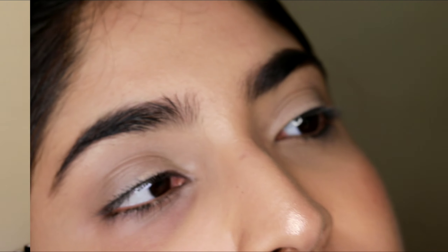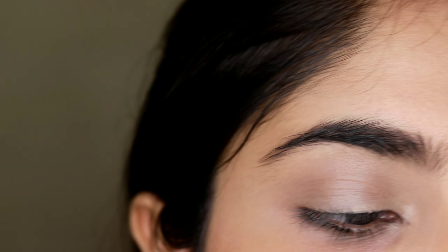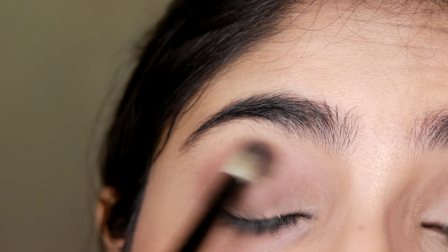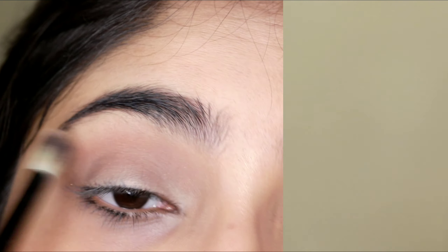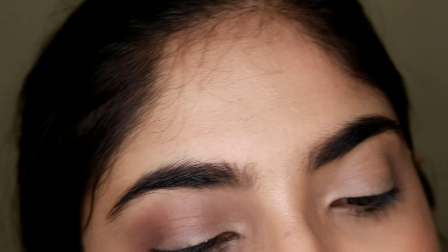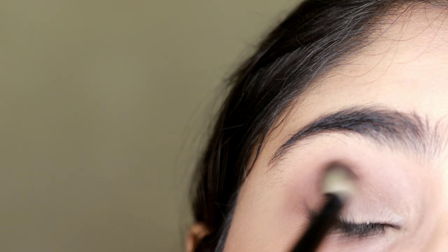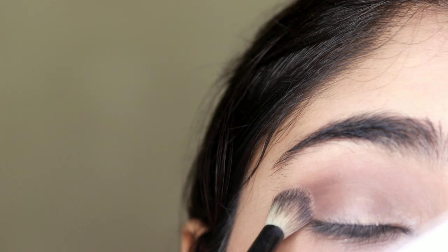Taking the transition shade on a fluffy brush, I'm just blending that on my crease. Then I'll go in with a darker shade from the same palette on the same brush and put that on my crease, focusing it just on the outer corners.